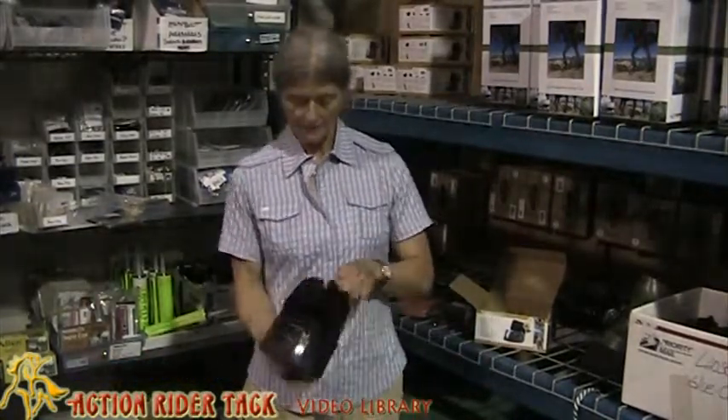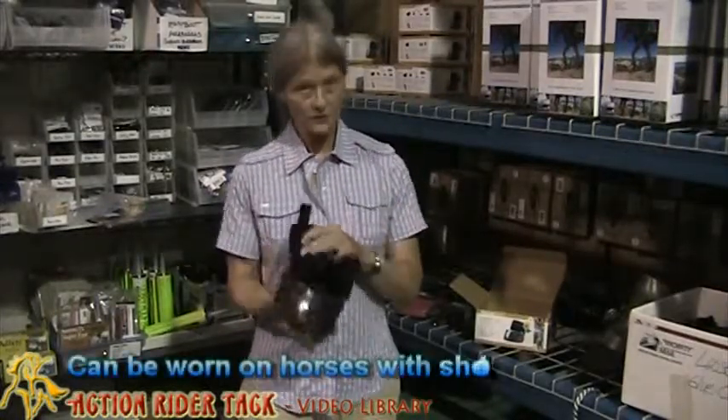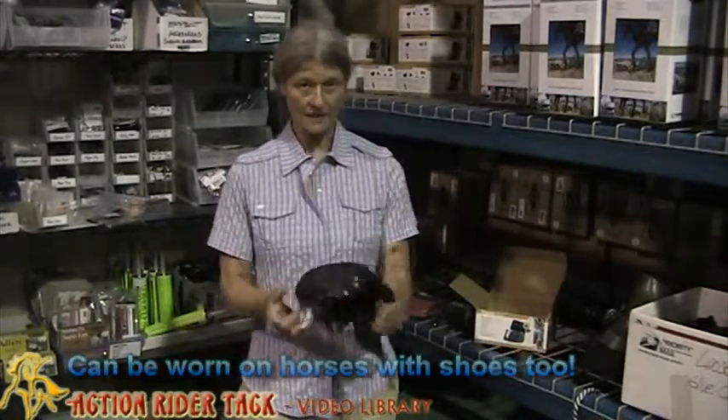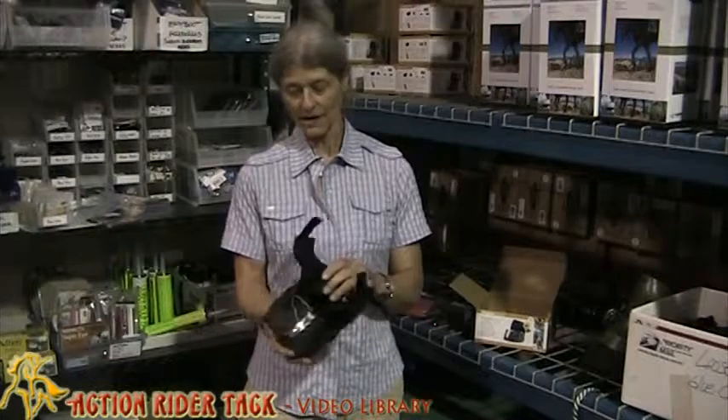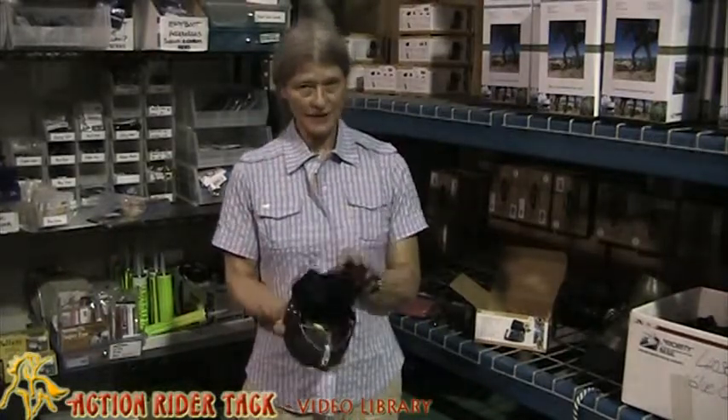They're easy to put on. They fit just about any horse and you can use them over shoes, which I did on a lot of endurance rides when it was rocky, especially in the southwest and in the northwest too when we had the really rocky trails. So that was a lot of good protection for the feet.